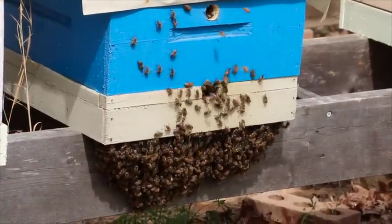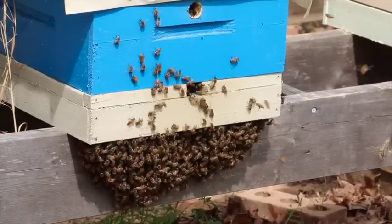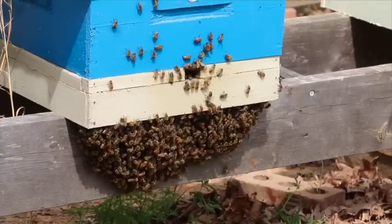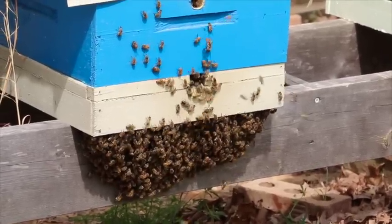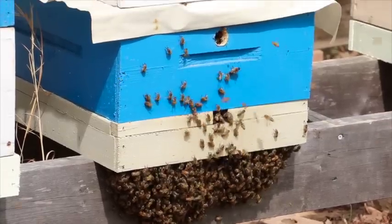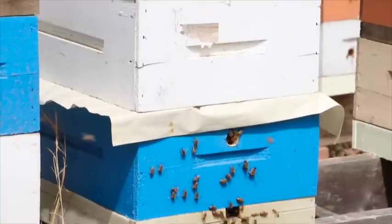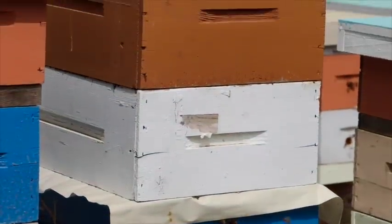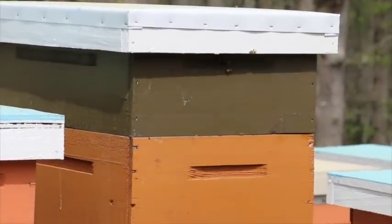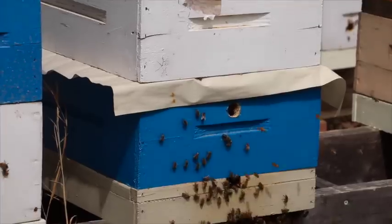Today's video is about top entrance hives and why I like them so much. Notice all the bees that are bearding on this particular hive. I do have a bottom entrance and also an extra hole in the hive body, but if you look up there's one, two, three more hive bodies placed on top for a total of four, and the only way in or out is here at the bottom.